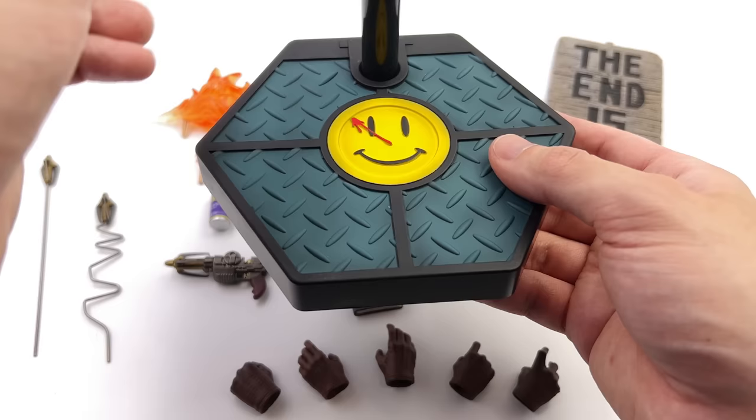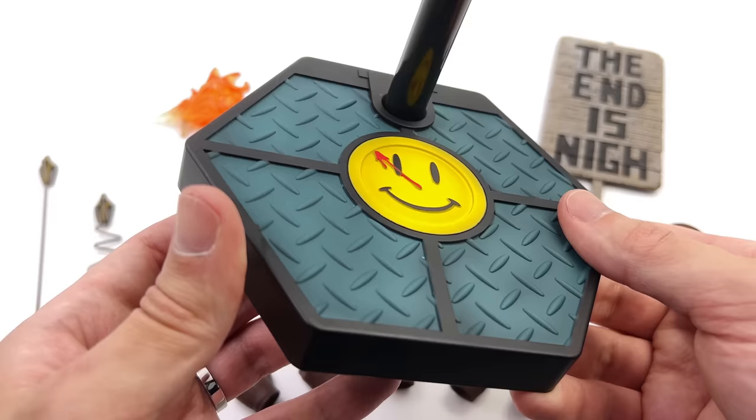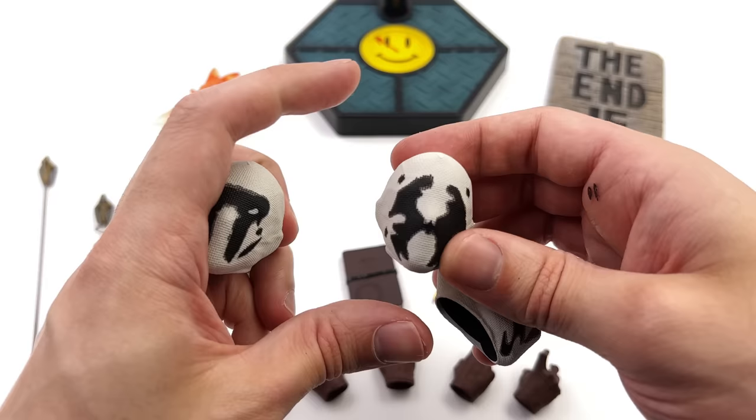Here we have all the parts and pieces. Starting off with the display base first, it's done in the usual SoSo Toys style — it's hexagonal, there's the metal grate flooring up on top, this time done in a darker green, the Watchmen smiley face logo, and then a regular crotch grabber stand.